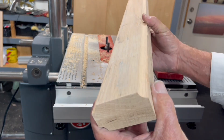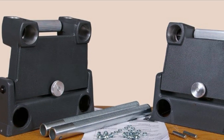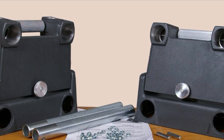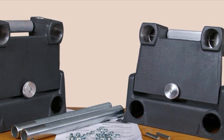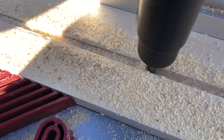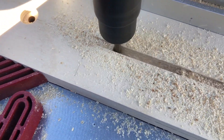Look at that cut right there. If you already have the Shopsmith Mark 5, 500, 510, or 520, if you find yourself doing an awful lot of shaping and routing, you can convert into a double tilter where you can have under-table shaping and routing. If you're not doing a whole lot of it, just occasional routing or shaping, remember you still do it overhead. I've done it for years overhead — it works great.